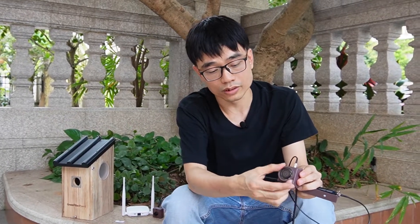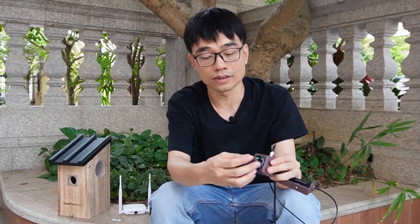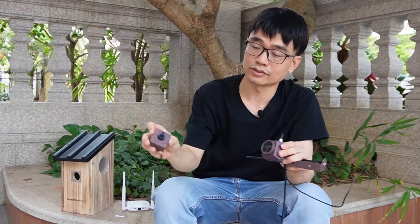About night vision, the new camera has a total of six infrared LEDs, while the old camera has just four.